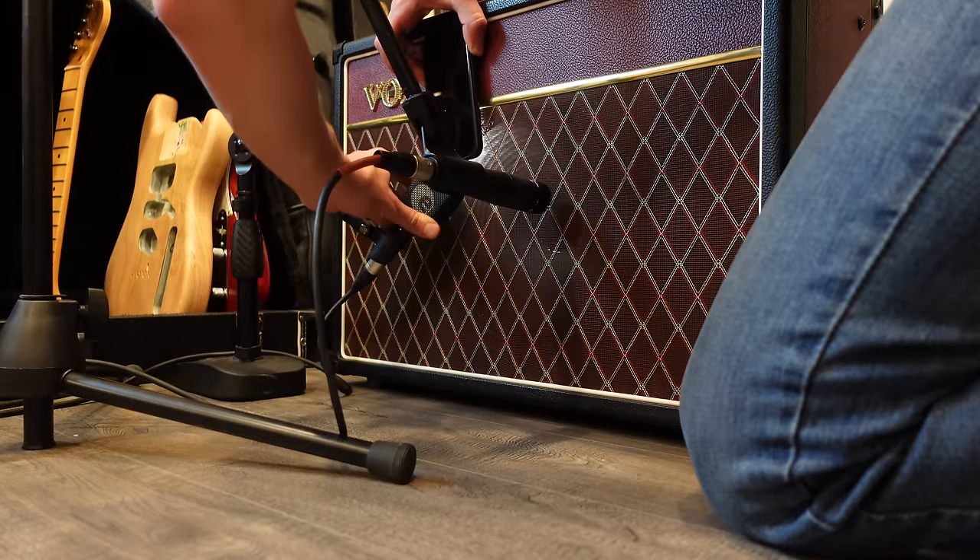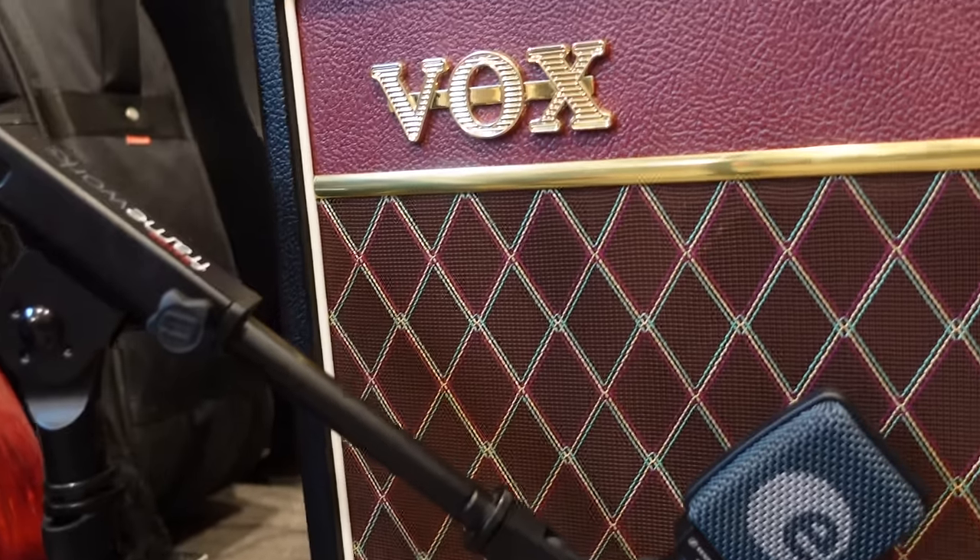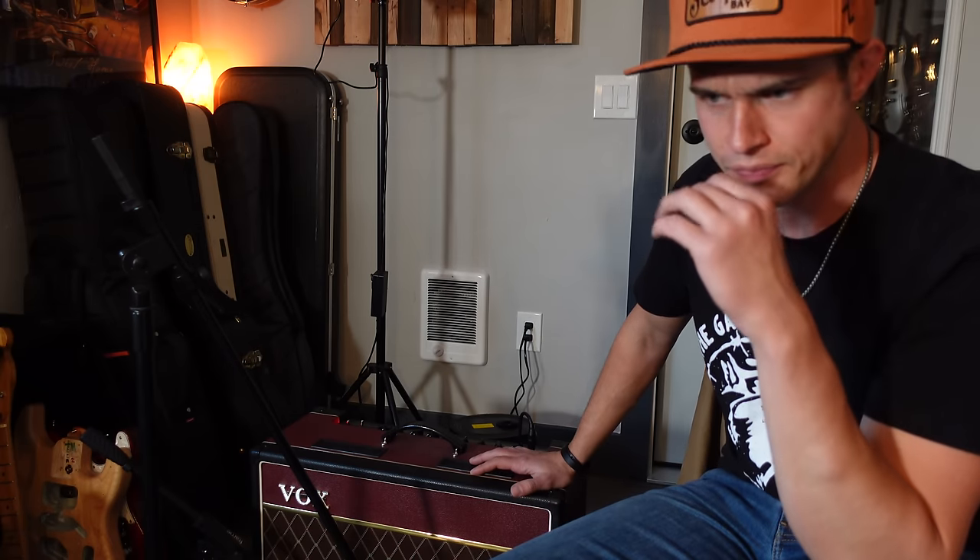Now let's plug in the Vox AC-15 and see if we can get some country sounds out of it. This amp style is probably made most famous in country by Brad Paisley. He's well known for playing Dr. Z amps, but what a lot of people don't realize is that almost every single one of his hit recordings was recorded on an old vintage Vox AC-30. He tours with Dr. Z amps because they're more roadworthy, but most of his studio sounds were done on Vox amps, and a lot of the Dr. Z amps he gigs with are based off of circuits in old Fenders or old Vox amps.